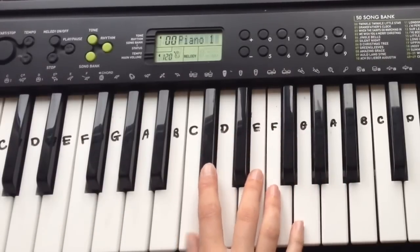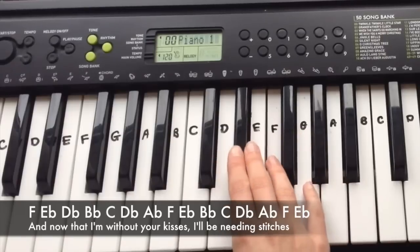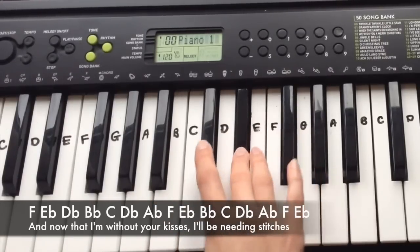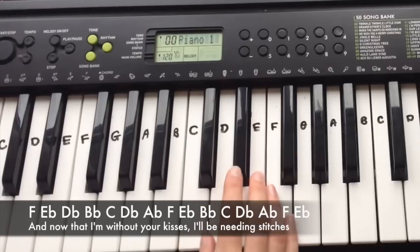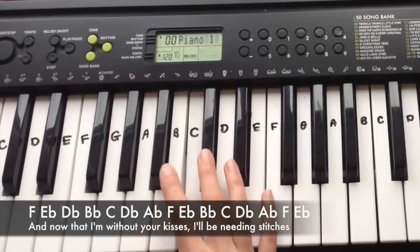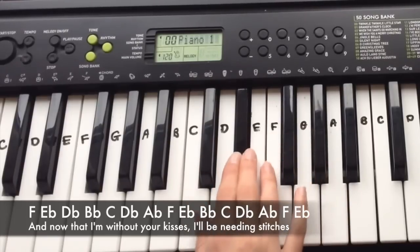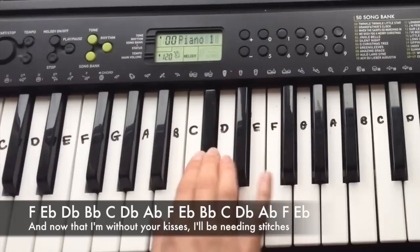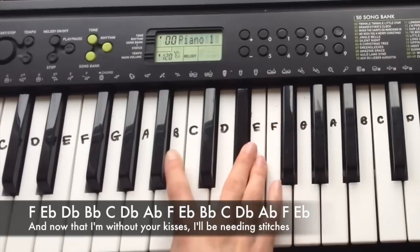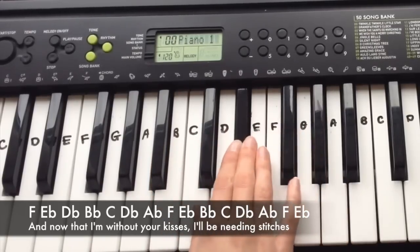And the final line goes — I'm pretty sure I've played this before — it's F, Eb, Db, Bb, C, Db up to Ab, F, Eb. And then Bb, C, Db, Ab, F, Eb.